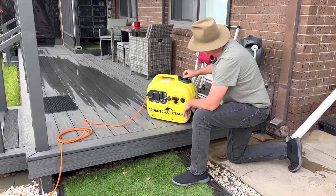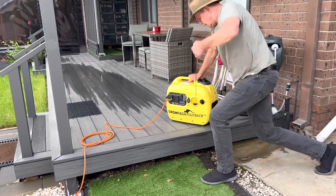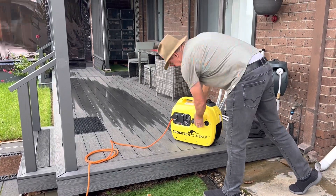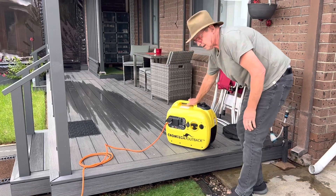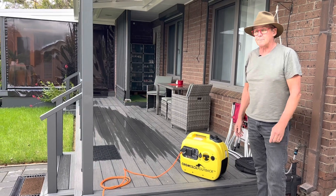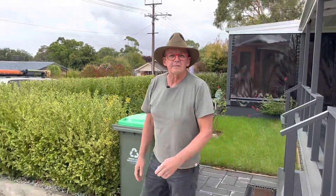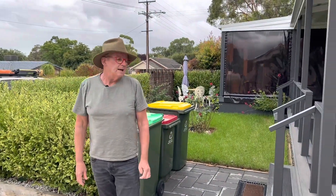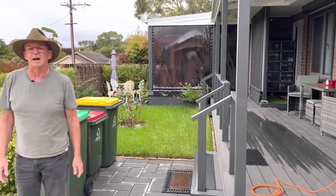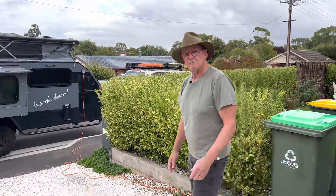We just make sure that the vents are open on the fuel cap and make sure that the switch is on. Normally I use the choke to start it — I didn't bother pulling it out this time, which is why it took me three pulls to start — but that's up and running. If I step away a little bit you'll find it's actually a fairly quiet generator. The spec sheet says it's the same decibel rating as the Honda. So let's go and see if we can run air conditioning on that.